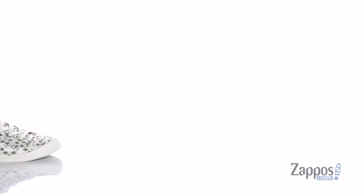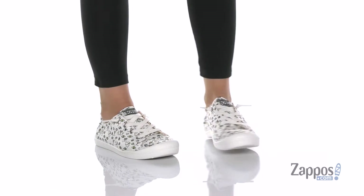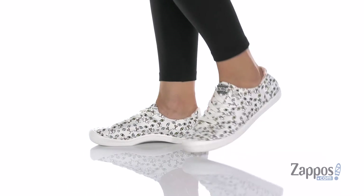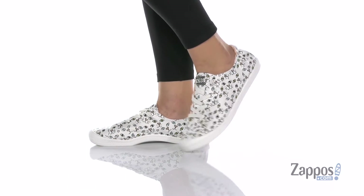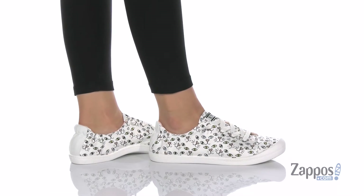What's up, I'm Zoe from Zappos and this is Beach Cruiser Paint Your Paws by Bobs from Skechers. This shoe is super cute with all these little cat faces looking up at you — don't you just want to boop their little noses?